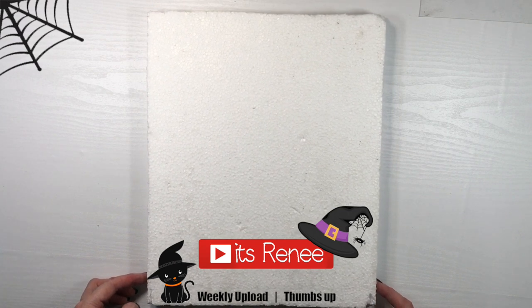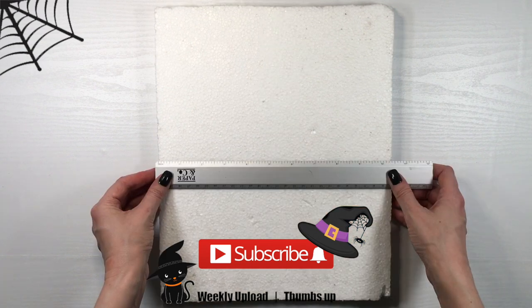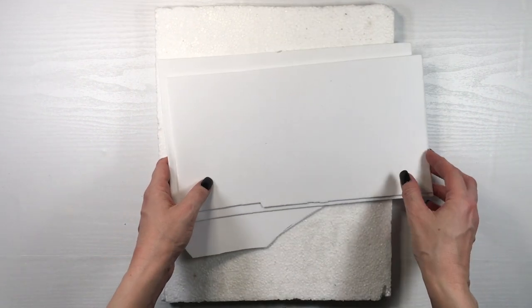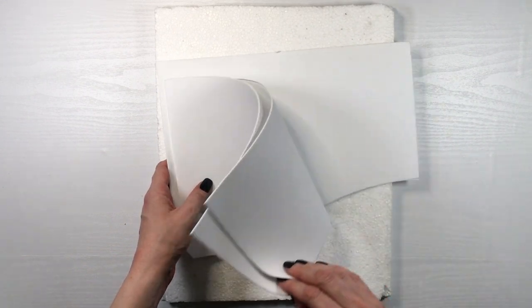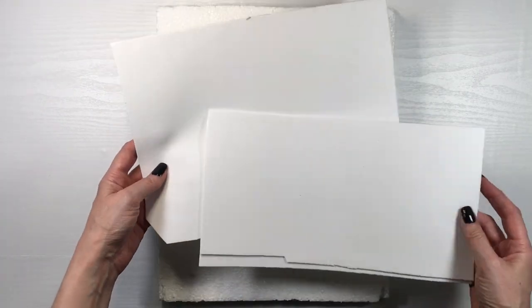Hey guys, it's Renee. For this project I'm going to be using some styrofoam — just a leftover piece I had — and also these pieces of foamy paper, also leftover pieces from my previous project, some foamy paper Halloween witch hats that I did. I need three pieces of those.